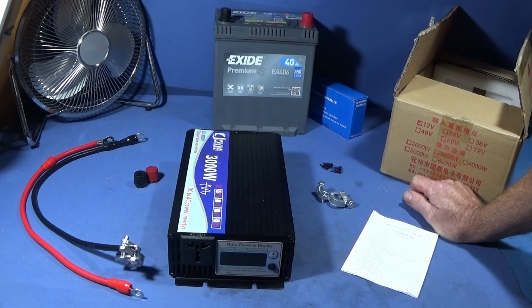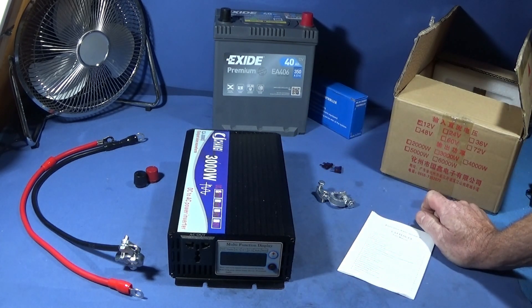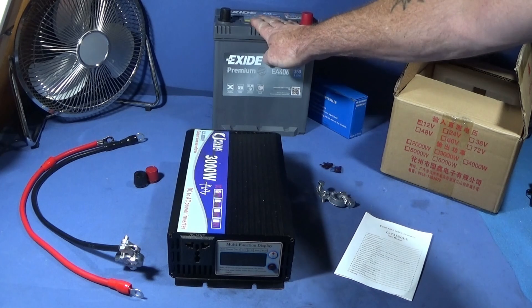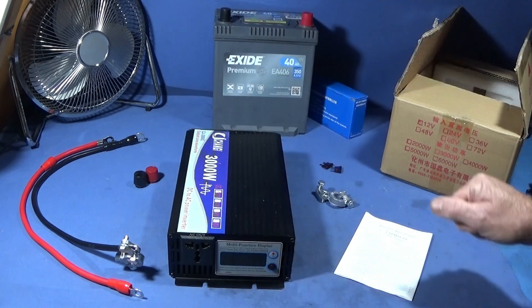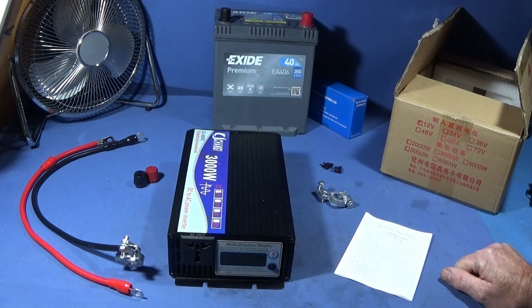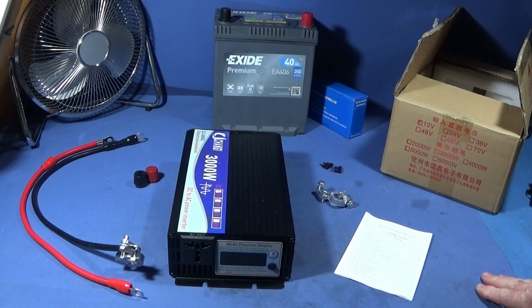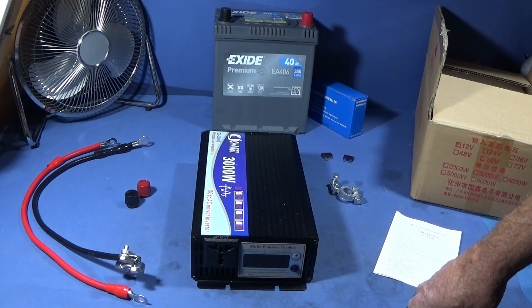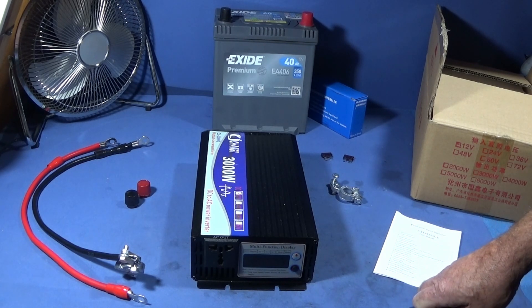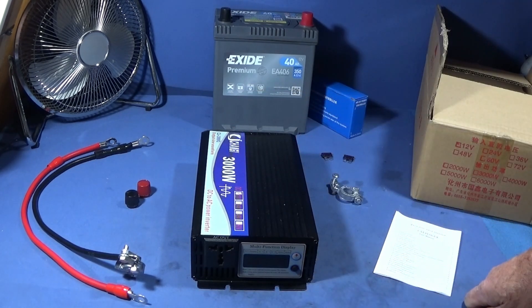I've got something a bit different to show you today — a DC to AC power inverter, which I'm going to use connected to a 12 volt car battery. The car battery will be connected to a fold-out solar panel so I can use this whole unit for backup during power cuts. I already have mains gas plumbed into the home, so in the event of a power failure I'd have gas for cooking, and I thought it'd be great to have a small unit like this for backup.